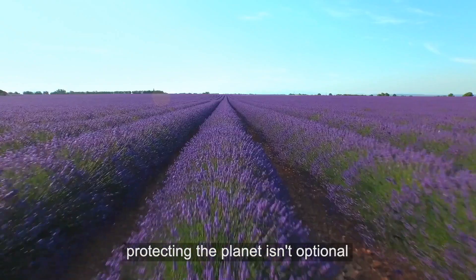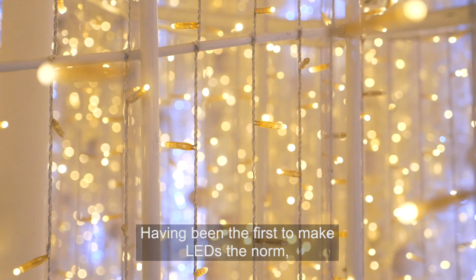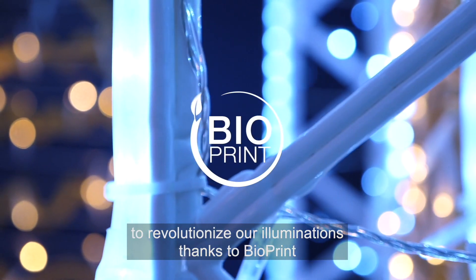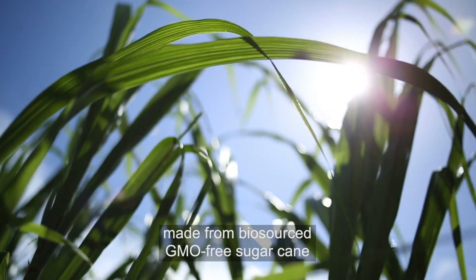For Blasher, protecting the planet isn't optional, it's our duty. Having been the first to make LEDs the norm, to revolutionise our illuminations thanks to Bioprint, a recyclable and biodegradable material made from bio-sourced GMO-free sugarcane,